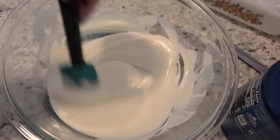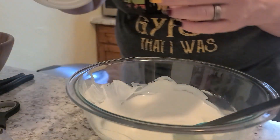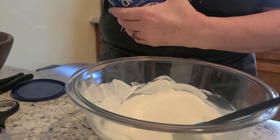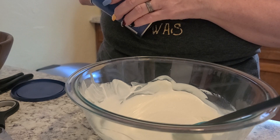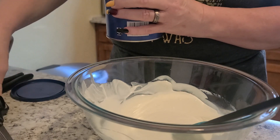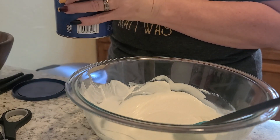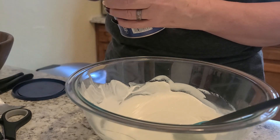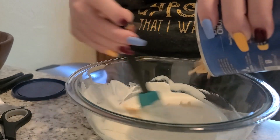It's so creamy and yummy looking! You can use any chow mein noodles — you don't have to use La Choy, I just happened to get La Choy. I need to open this before it starts to solidify. There we go, and you just pour it in and stir.